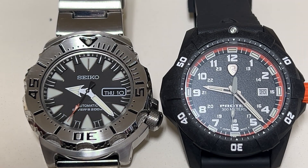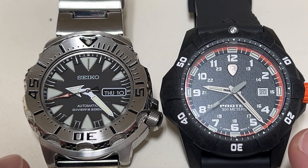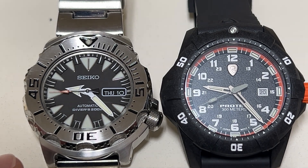Superluminova is a little bit different because it's going to get a charge from a light source. The brighter the light, like the sun, the more charge it's going to get. Whereas Tritium does not get a charge from a light source.